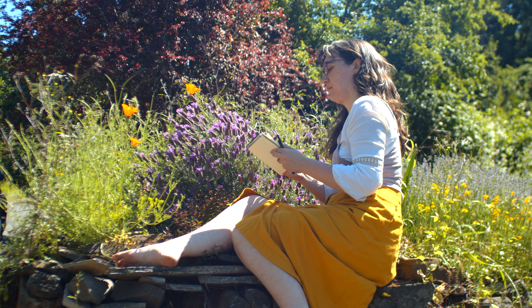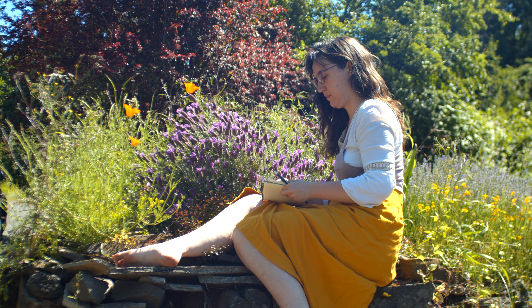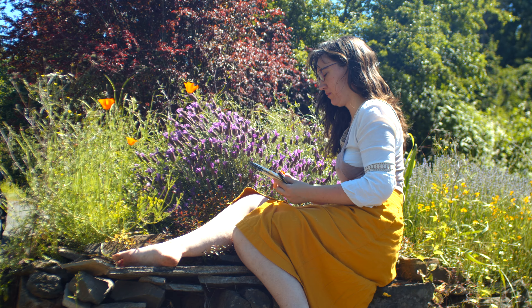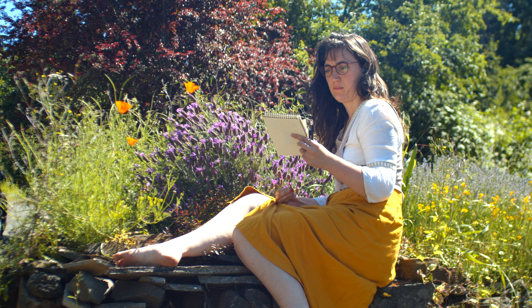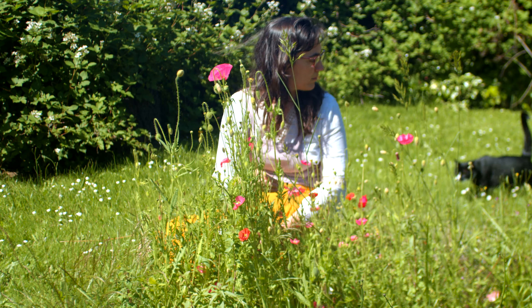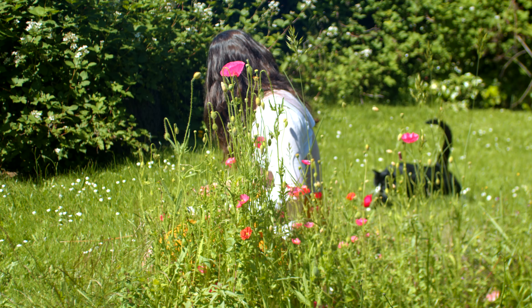I learned this art form from a visiting Zen priest long ago when I still lived at the monastery, and she did mention that you could hide your pictures in a book or spray it with a fixative to preserve it if you wanted, but I think there's beauty in letting nature take its course.